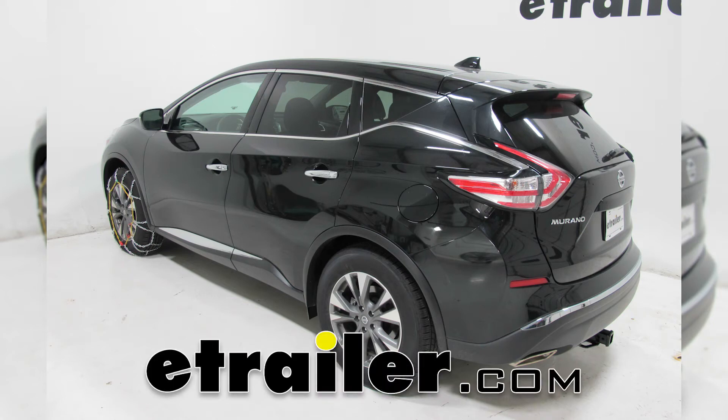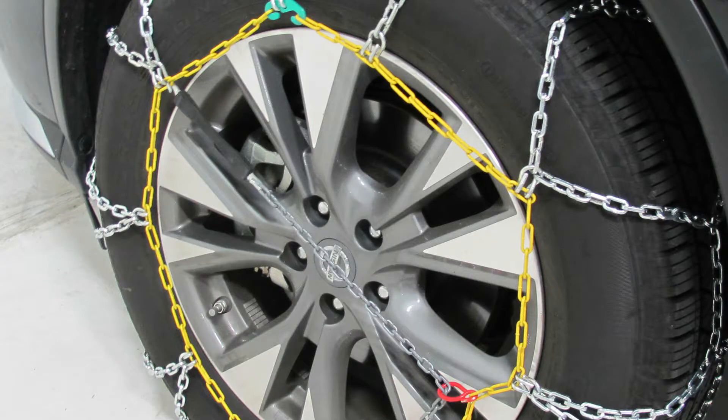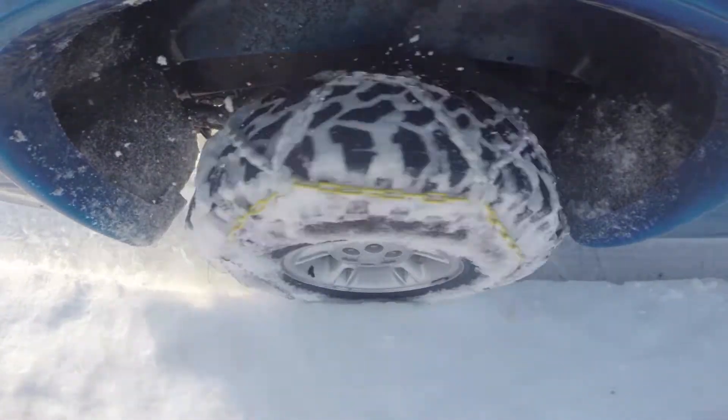Today on our 2018 Nissan Murano, we're going to be doing a test fit of the Titan Chain Alloy Snow Tire Chains with a diamond pattern and square links, part number TC2323, and that's going to be on tire size 235-65R18.